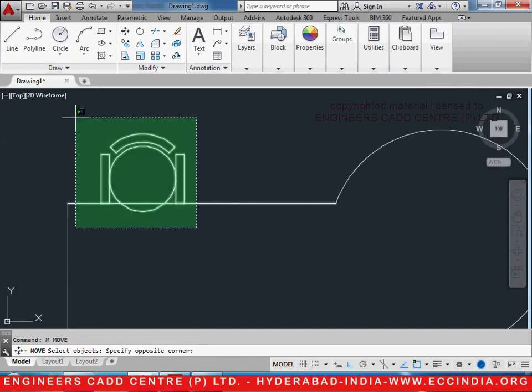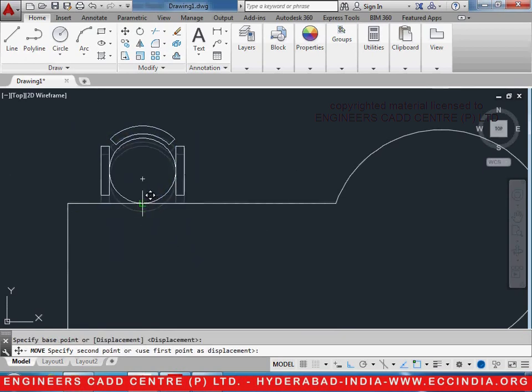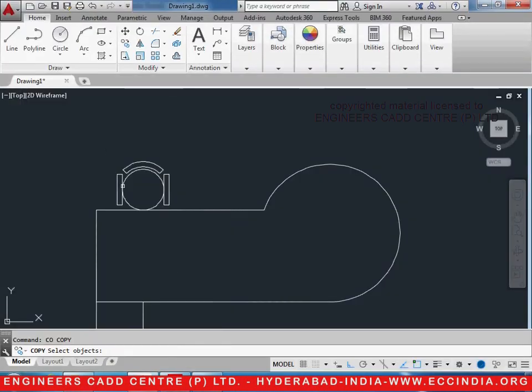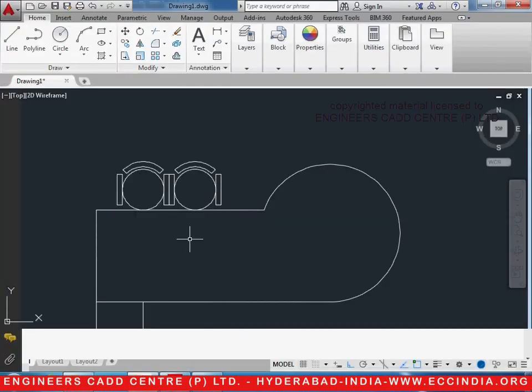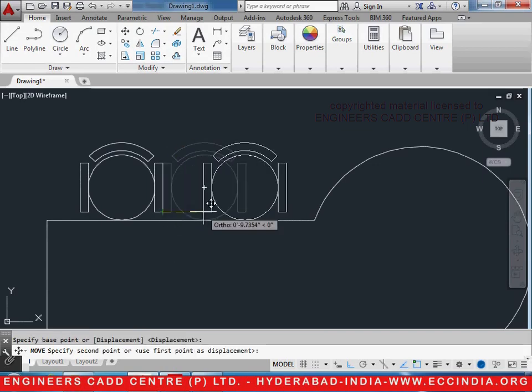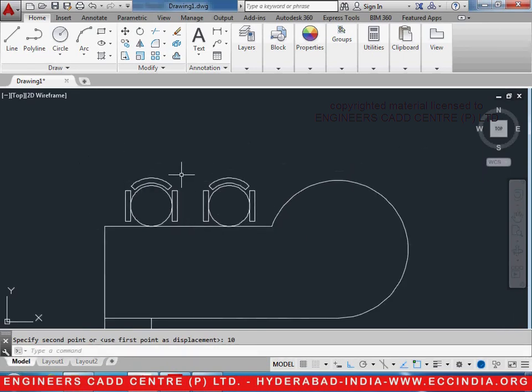If you see, it is to be moved up also. M enter, select the object enter, select this point and keep it on this point. Now, we need another instance of it exactly at a distance of 10 inches from it. So we can copy it — CO enter, select the entire object, select the base point, and place it randomly at the correct position. Then M enter, select it, keep these two points together, and move it at a distance of 10. M enter, select this portion, enter, click this as the base point, go to the right side and type 10, enter. Now the distance between the two is exactly 10 inches.